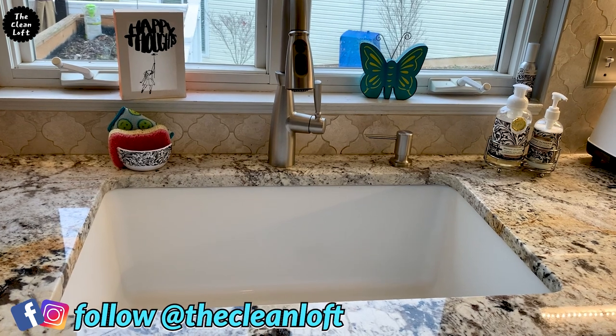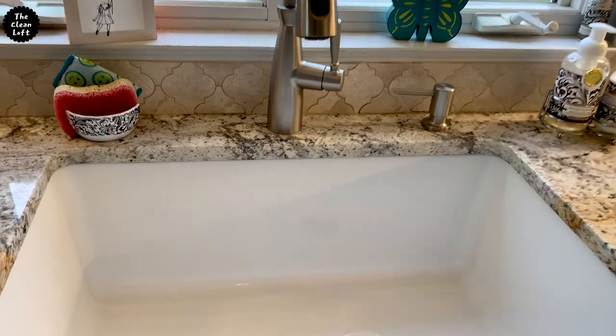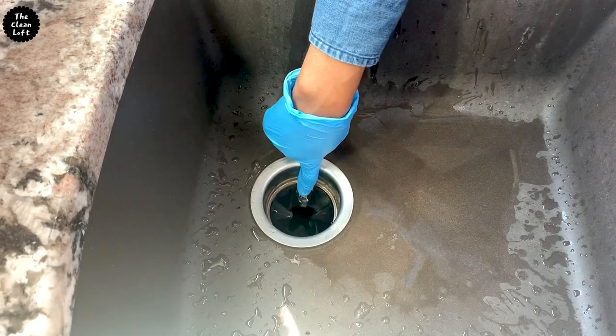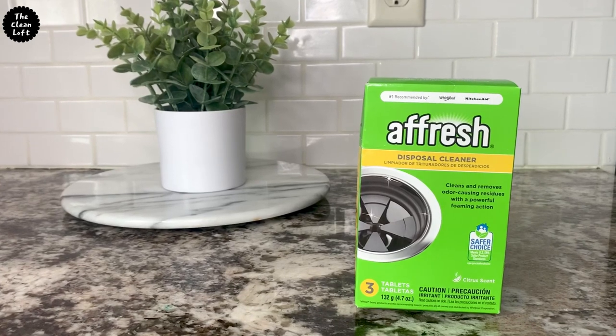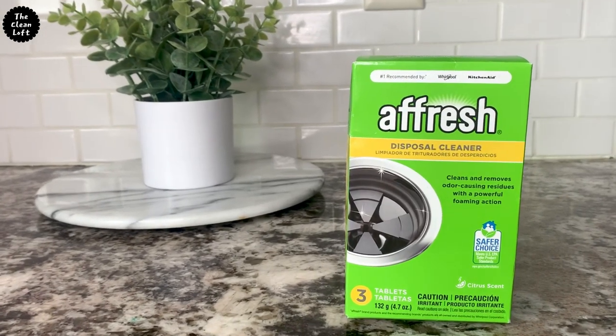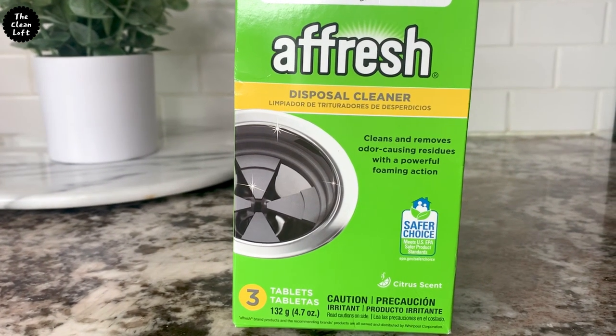Hey friends, Tendi here. Welcome back to my channel. If you are new, welcome and thank you for stopping by. In this video, I'm going to show you the easy and fast way to clean the garbage disposal using this product here called a fresh disposal cleaner. I'll put the link to the product and everything else I'm going to use in the description box below.